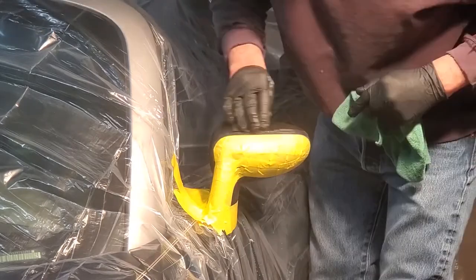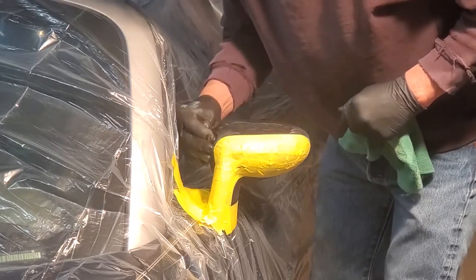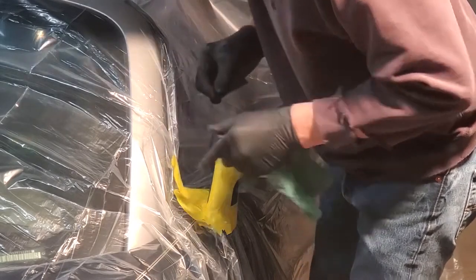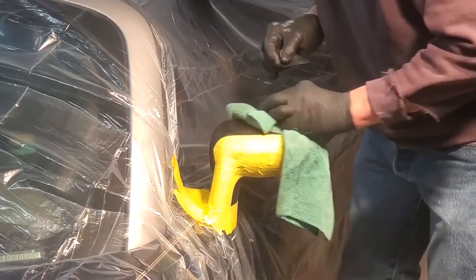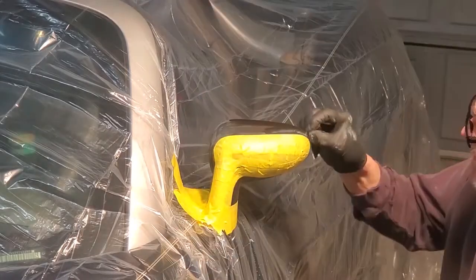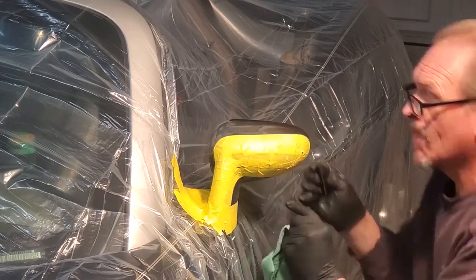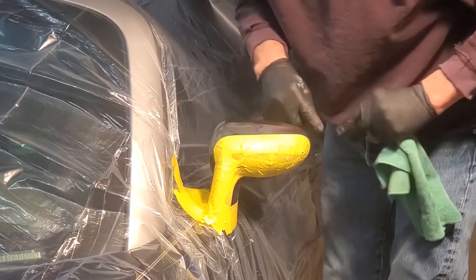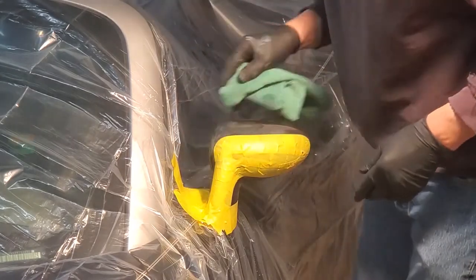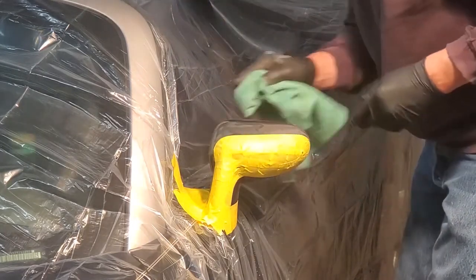Keep working until every imperfection is removed. In between, constantly rinse off the sandpaper in the soapy water. That's another reason we masked off certain areas — we didn't want all that dirty residue throughout the rest of the mirror assembly. I feel with a gloved hand, which lets you know a little better whether the surface is smooth or not.